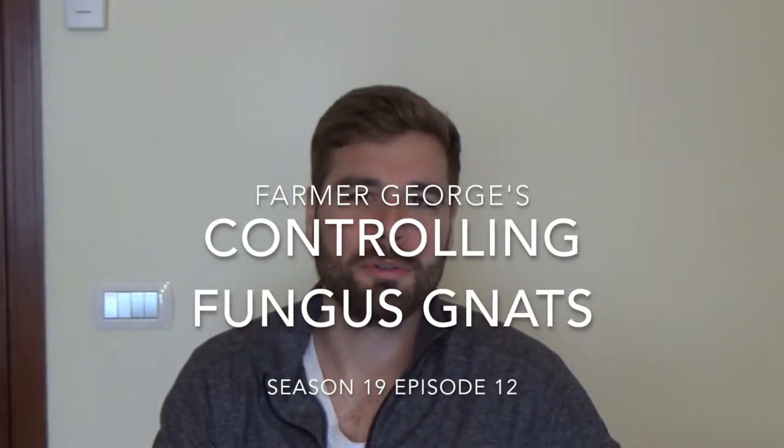Hey everybody, welcome back to another episode of Farmer George. On today's episode I show you how I control fungus gnats in my indoor grow space.